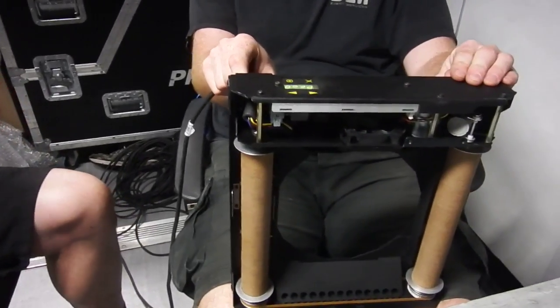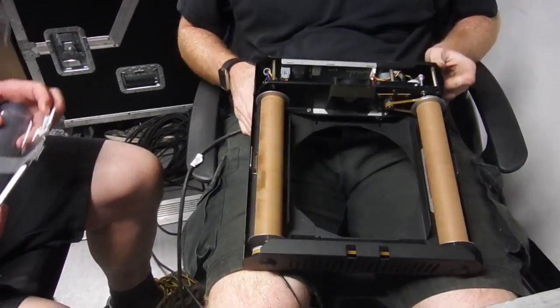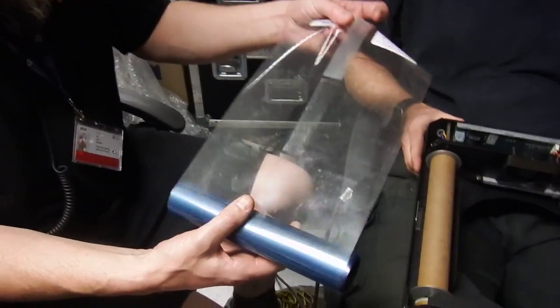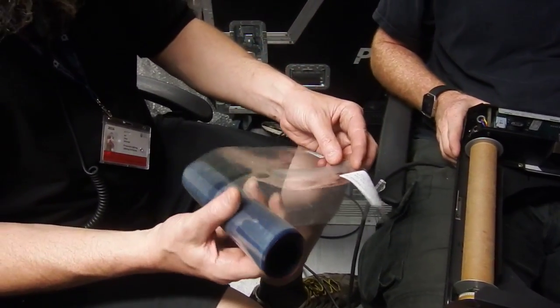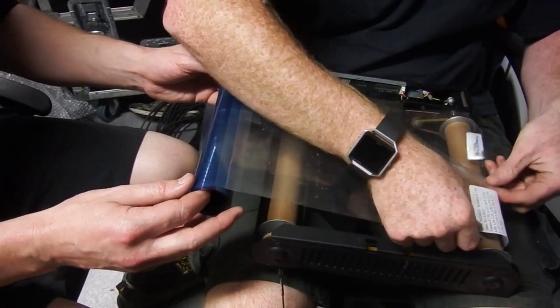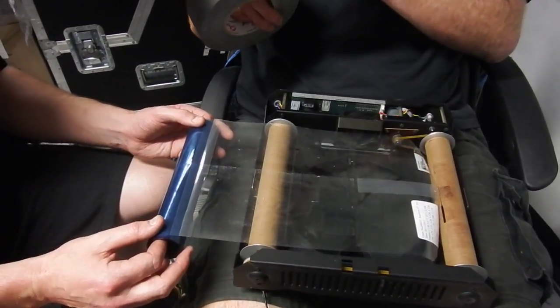This is a rather vintage piece of technology called a gel scroller. It's not so common these days, but some people still use them. What it does is basically go in front of a light — it's got a roll of gels, different colours, and when you send it the appropriate data, it turns to the appropriate colour in front of the light. It means that one light can be several colours, converting older style lights to something more useful.